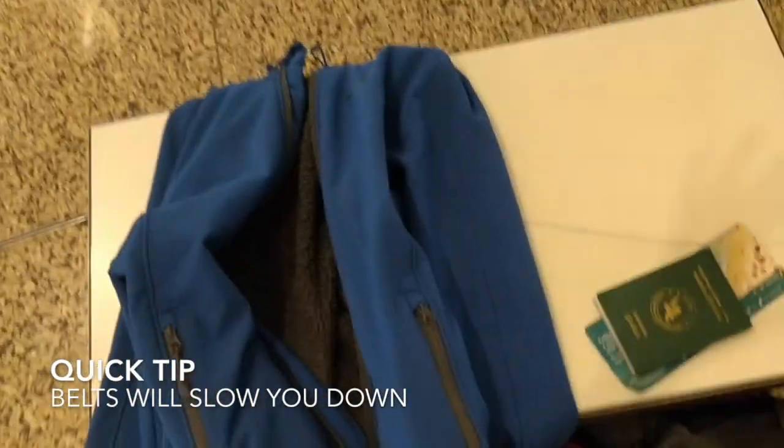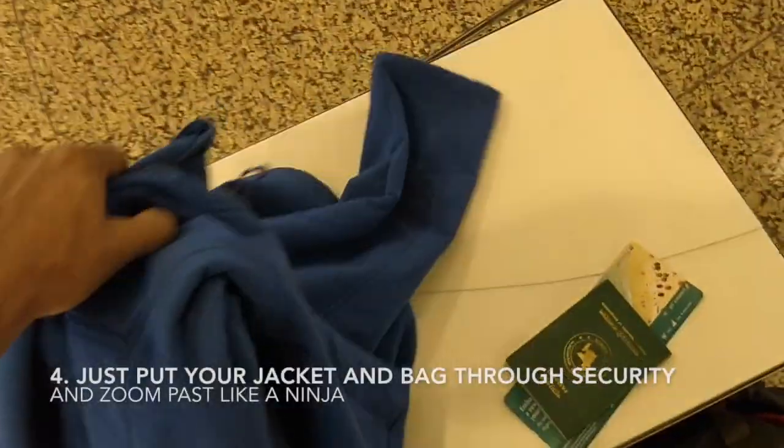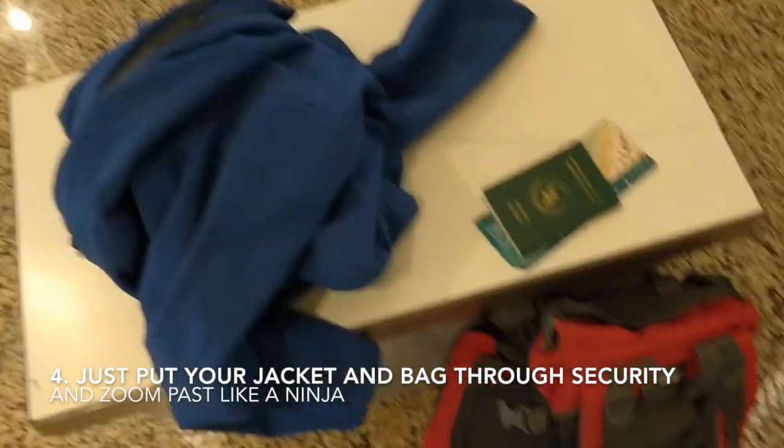Sometimes some airports will make you take your shoes off — you've got to do that. I usually wear trousers without a belt so I don't have to take off my belt. Then I just take this jacket, put it in the security tray along with my bag, go through with my passport, and put my jacket back on on the other side.